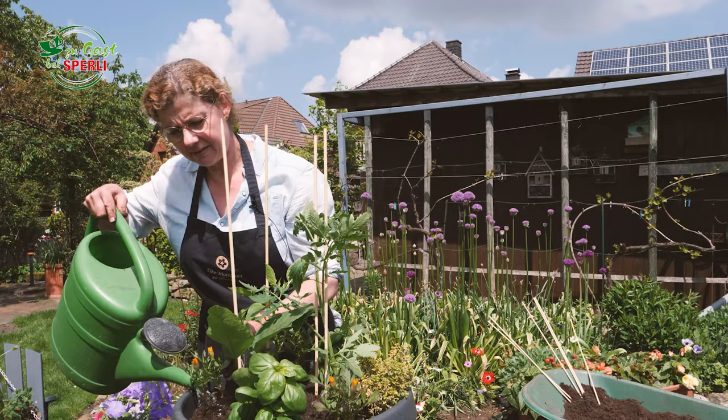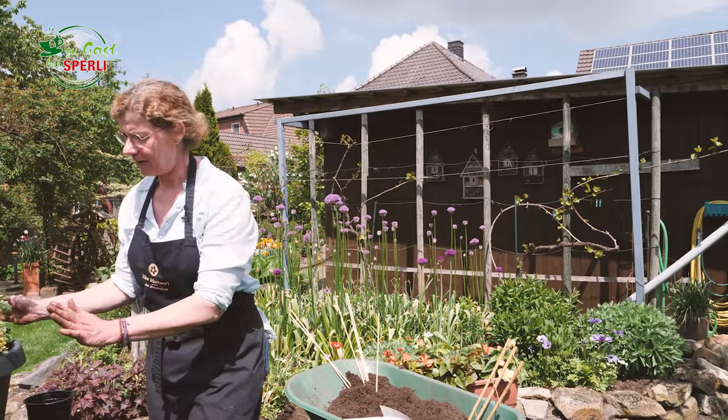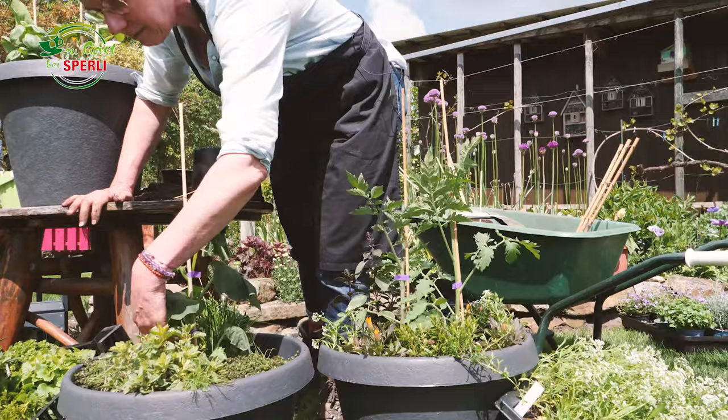Ich finde, das ist jetzt ein ganz schöner Kübel geworden, der nicht nur hübsch aussieht, sondern hinterher auch besonders lecker schmecken wird, denke ich. Es gibt hier so viele wunderschöne Pflanzen, dass ich ganz viele Ideen hatte. Das war jetzt dieses Modell Ratatouille. Dann haben wir hier noch so einen kleinen Gurkensalat für euch gezaubert. Leider leidet die Gurke etwas unter diesem Wind und der Sonne, aber wir haben sie schon gegossen – das wird sich wohl gleich wieder geben.